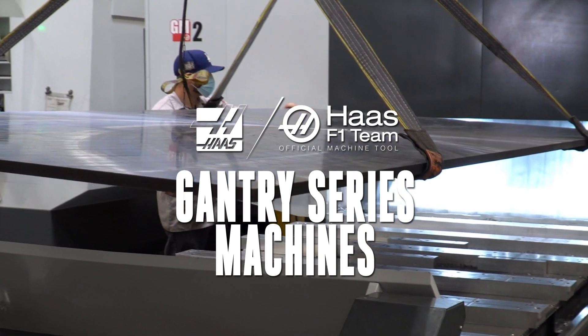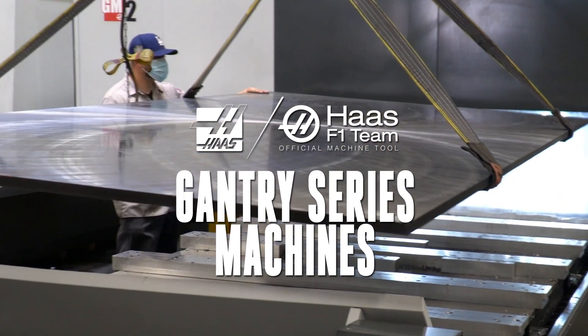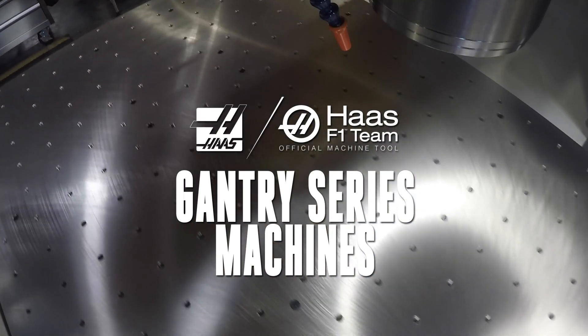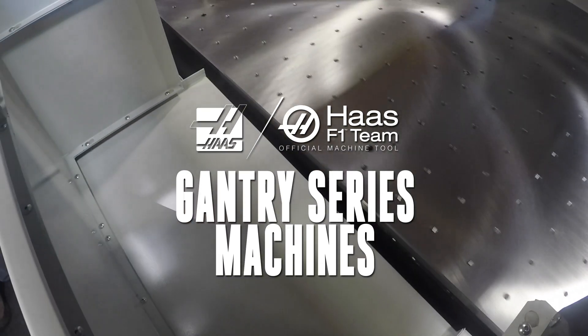Big parts, flat sheets, and structural components demand a larger machine tool. Haas is there with our big gantry series machines — wide stance, gantry style routers and mills with the speed, power, and space to tackle your biggest jobs.